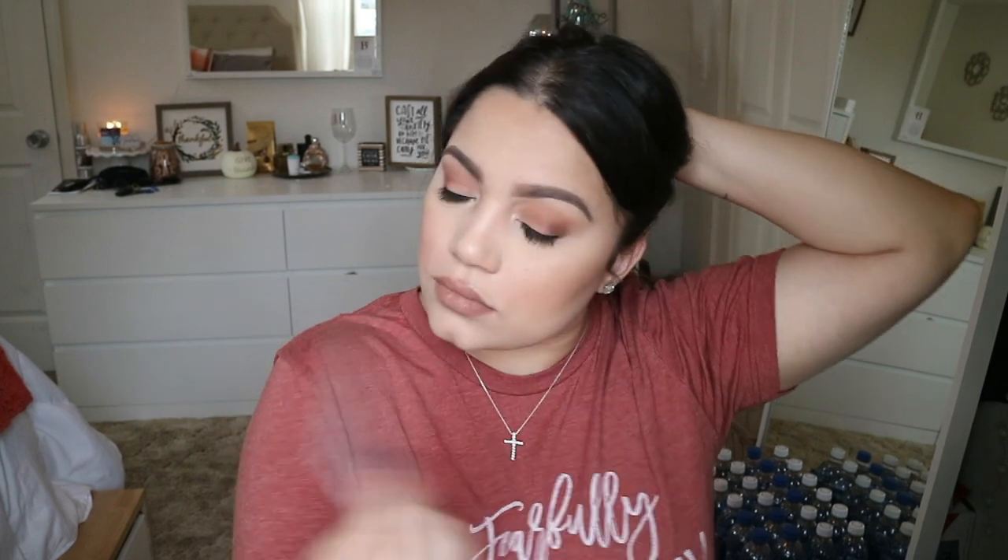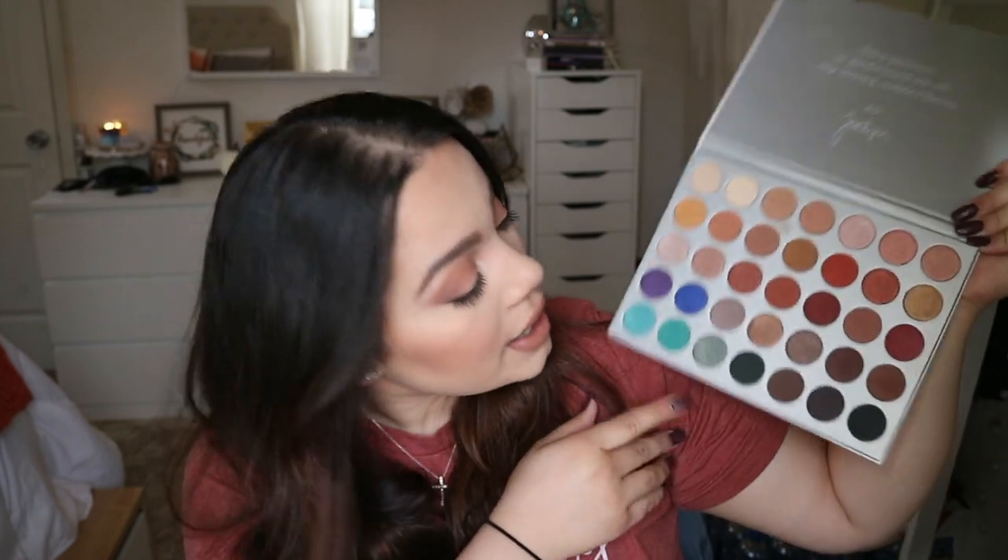Now I'm going to set my face with the Cover FX Setting Spray that I got from my Boxycharm. Okay guys, that completes this look! I really like how it turned out — it's very basic and I do this every day, but I love how the colors tie together. Overall, the Jacqueline Hill and Morphe palette is a thumbs up — it's a staple for any makeup artist's collection, or even if you're not. It has every color you need. The colors blended well, I look pretty, and I'll definitely be using the other colors.